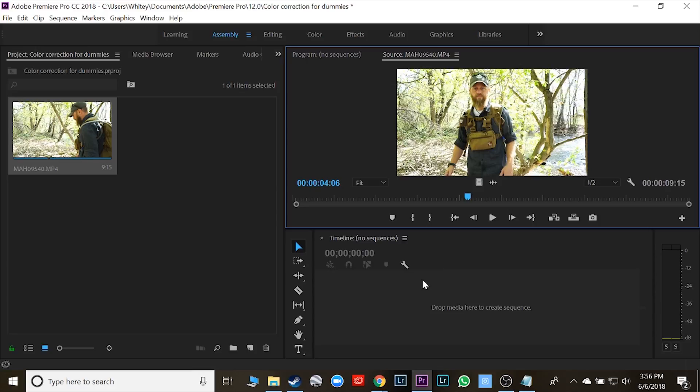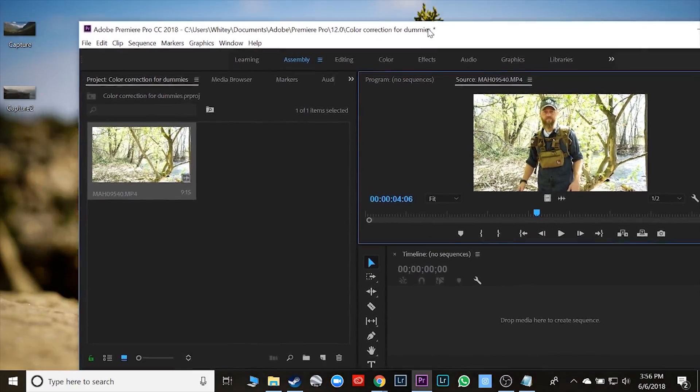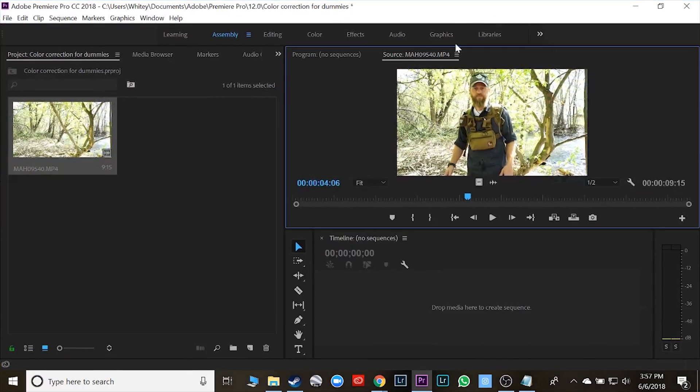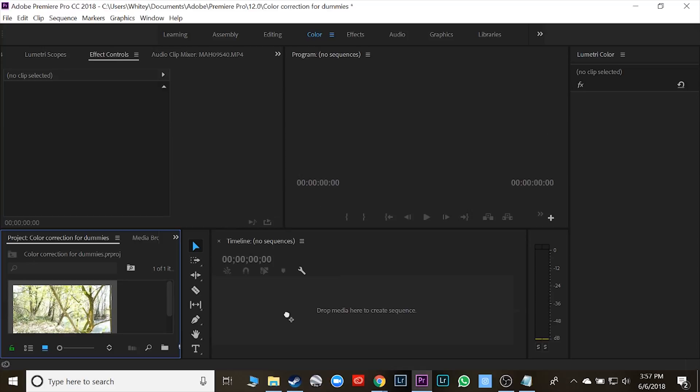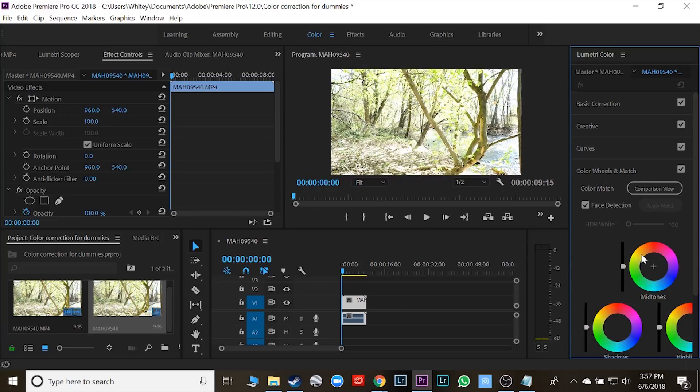Now I can go into the color tab and adjust it manually and change all those things, which is a real pain, but it is so much nicer when I can get a solid base to start from instead of going from nasty to perfection. I had the idea that you can go to the color tab in Adobe, drop this on the timeline, and you have the color match — color wheels and match — right over here, and apply match.